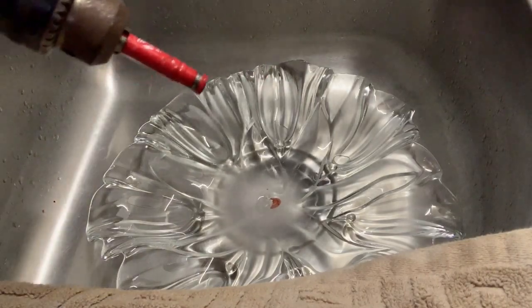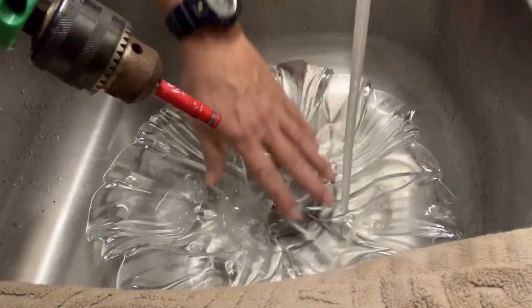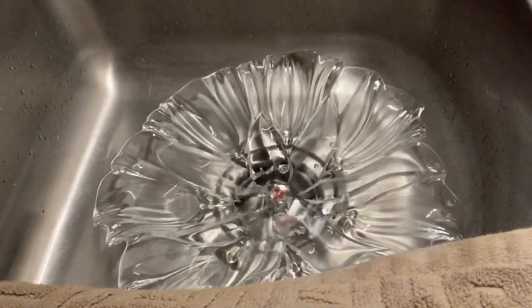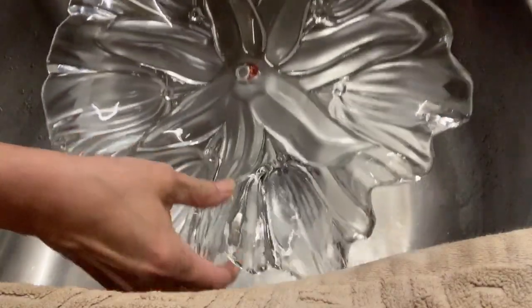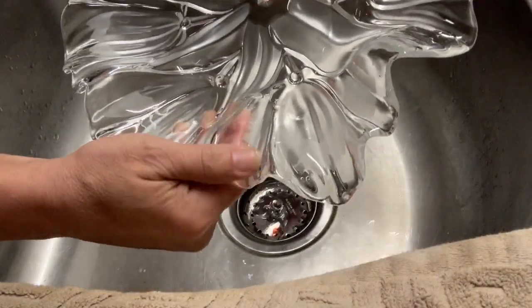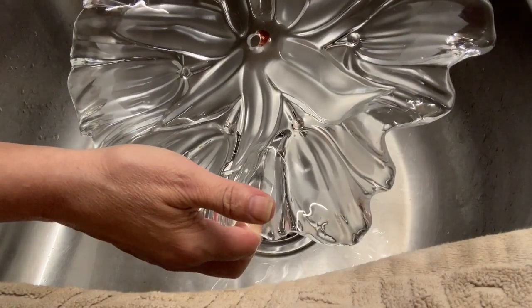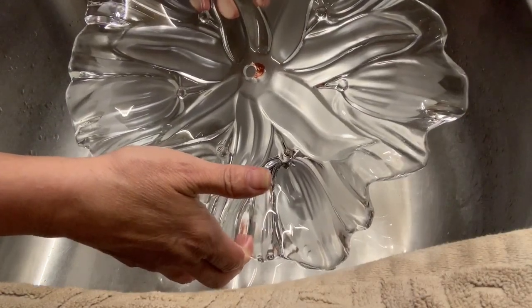And there we have it! We've got our hole — it did not crack, it looks great — and that will be perfect to continue to build our flower.